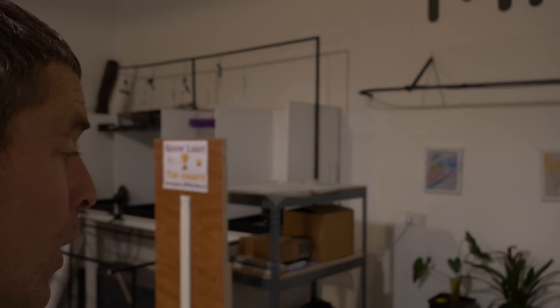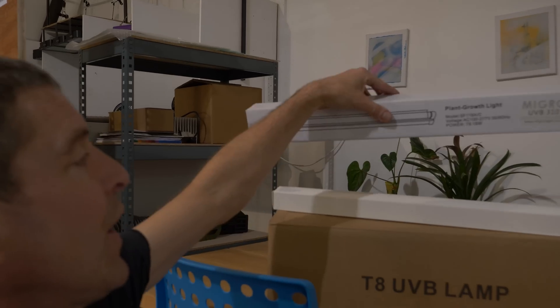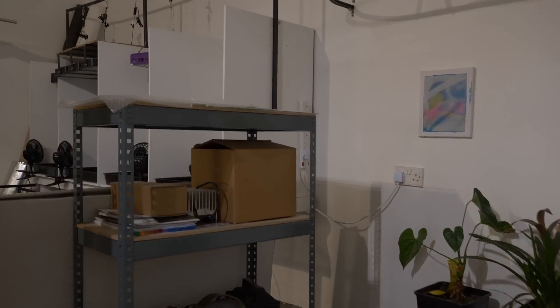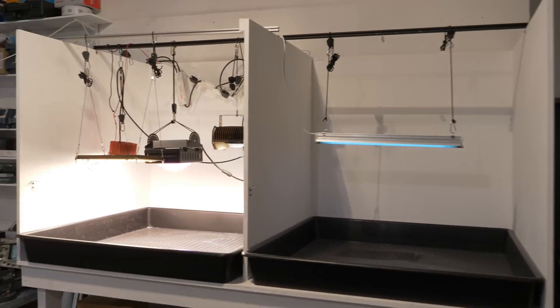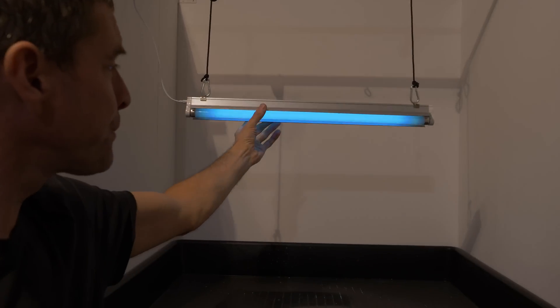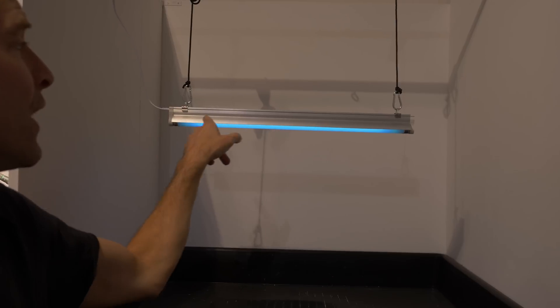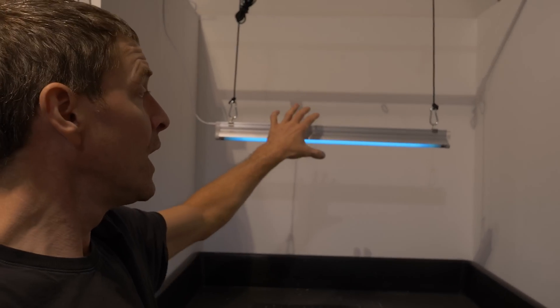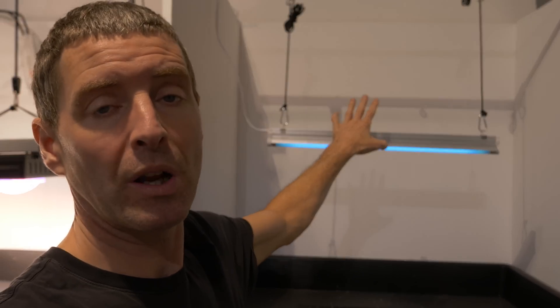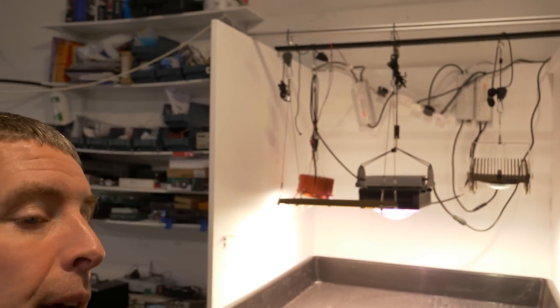We also have our micro UVB fixtures in. You can see them there — 18 watt bulb, 22 watt fixture, two foot or 60 centimeters long. They're all in, tested, working great. Just getting packaging together now, so they'll be on the website later this week and you can order for shipping in about two weeks, just as soon as we get the boxes and the foam in.